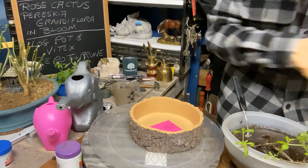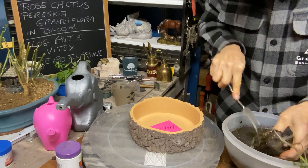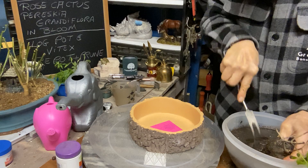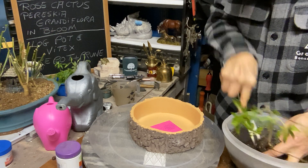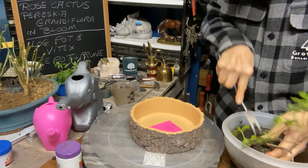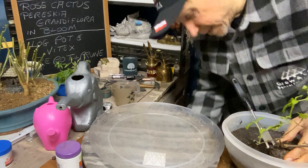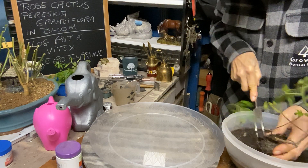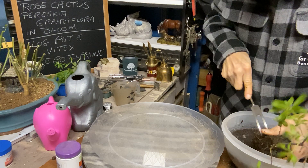I'd better roll my sleeves up so I don't get them all wet. Let's try to get this unmessed — just firing it in, firing it in, we've got to get these roots separated. Firing it in slowly but surely because I want to separate them so we can see what we've got.